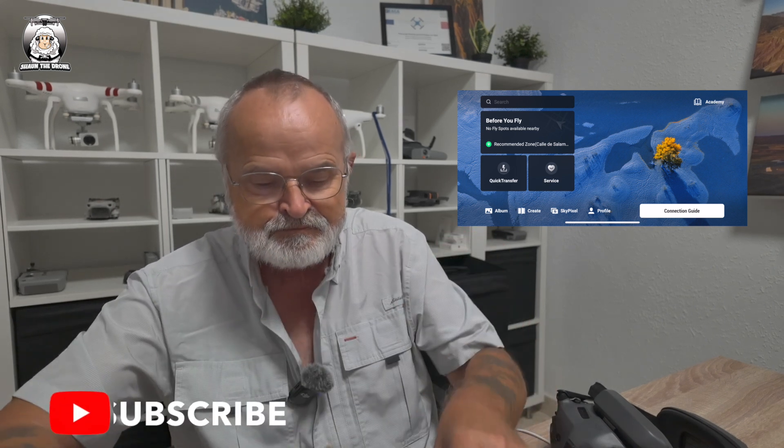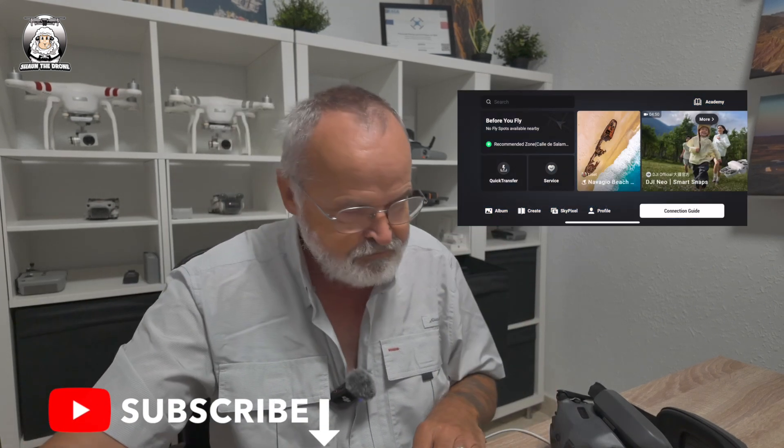The first thing we need to do is turn on the DJI Neo. So that's on. Now we just wait until it connects up. So we're just connecting up the drone at the moment — join it.